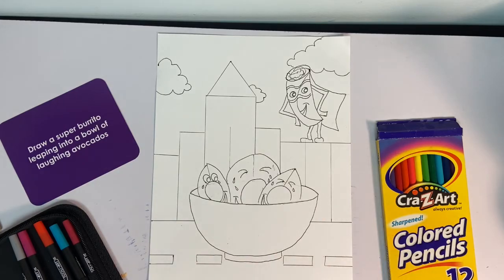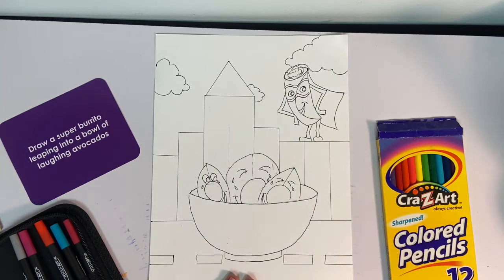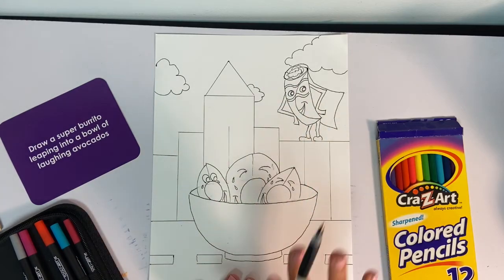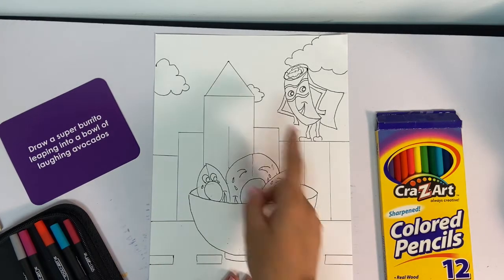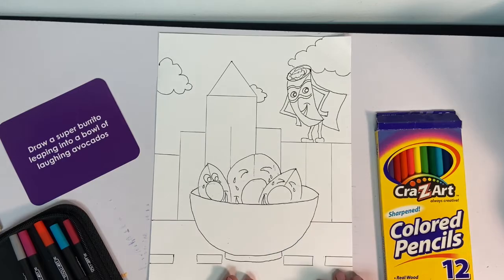Alright, so I think we have pretty much everything done. I put some clouds, and I put my burrito with its cape and some cool food inside the burrito, and I gave him a superhero mask. Everything I'm going to go ahead and color in. Today I'm going to be using colored pencils and markers just to help myself out with some of these big spaces and not let my markers run out of ink. So whenever you guys are ready, let's color this thing up — last one, let's bring it on home!